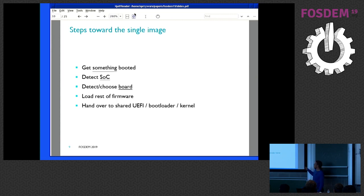So what we need to do to get this working: first, with one SD card, we need to get something booted — get our own code running. The second step is to detect the actual SOC we are on. The third step is to detect the board. Once we are there, we get into some common ground U-boot, which can then load the rest of the firmware. At that point we know the board, we can pick the actual components we need. This then goes to standard mainline firmware support, and then we hand over to a UEFI bootloader and kernel which is basically shared — you don't need a different kernel for each board. With grub using UEFI, it's the same grub image.